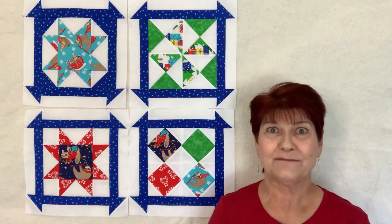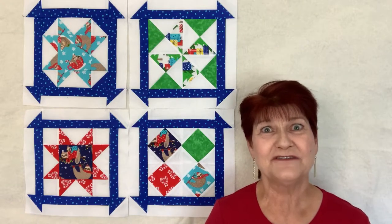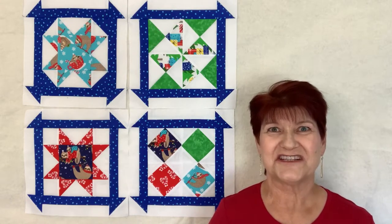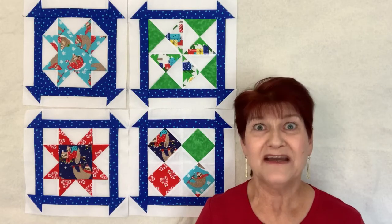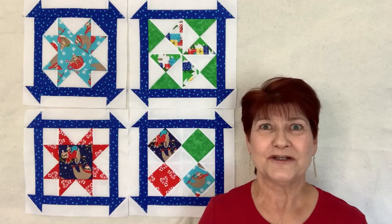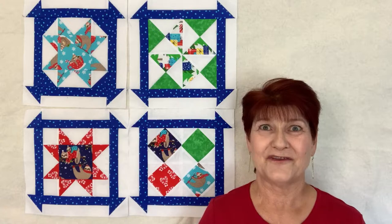Head on over to my blog and shop at deconedesigns.com where you'll find lots of inspiration, free patterns, and soon patterns for sale, mugs, t-shirts, and quilting merchandise. Be sure to visit aquiltinglife.com where you can download the free pattern each month and visit their YouTube channel where Sherry gives you tips and techniques for putting together the quilt.